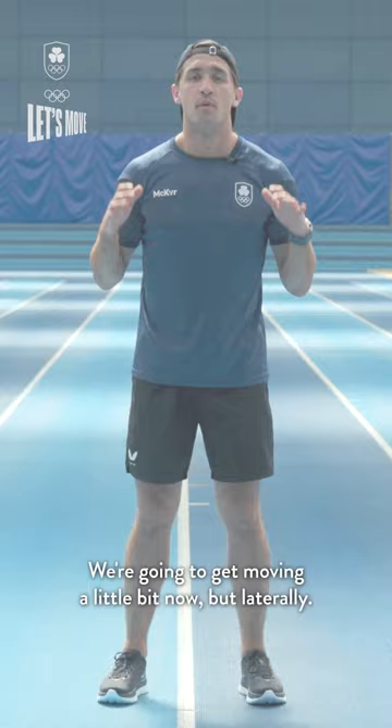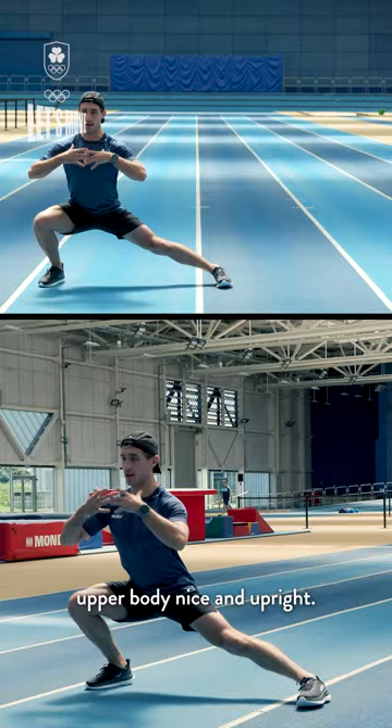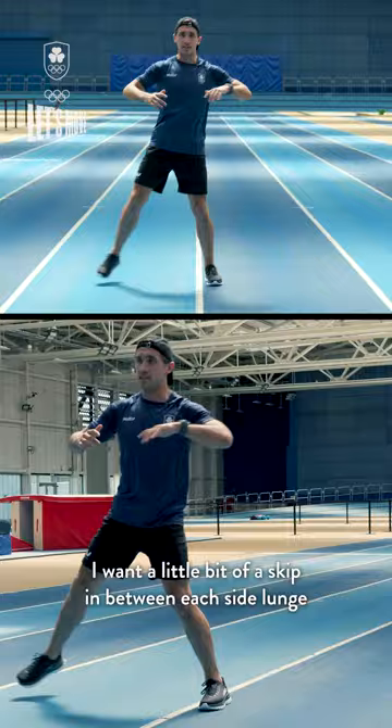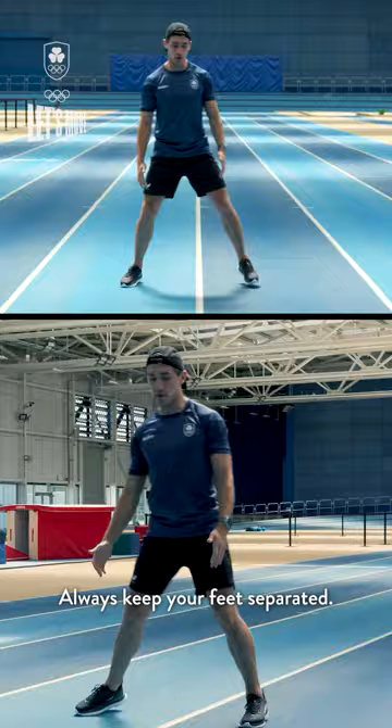We're gonna get moving a little bit laterally now. We're gonna side lunge — keep the upper body nice and upright, don't be falling over towards the ground. We're gonna hop back out of that, skip over and do the other side. A little skip in between each side lunge to keep high energy and dynamic. All the way down into that side lunge, power out of it. Always keep your feet separated — don't be crossing them over or you'll fall over.